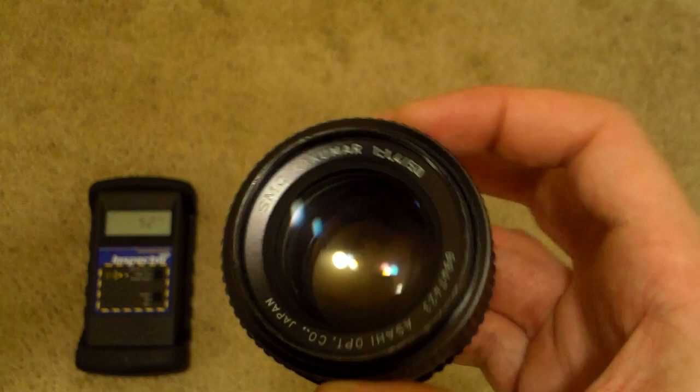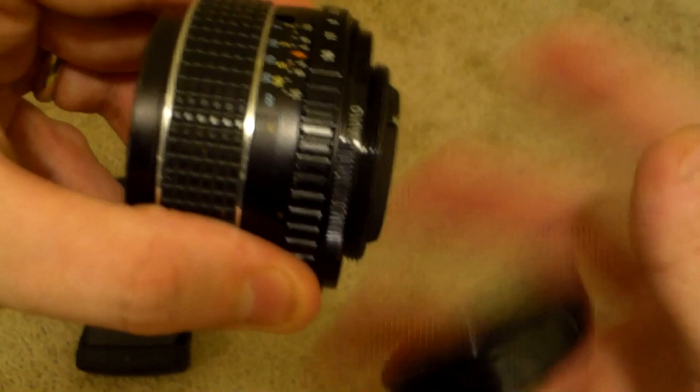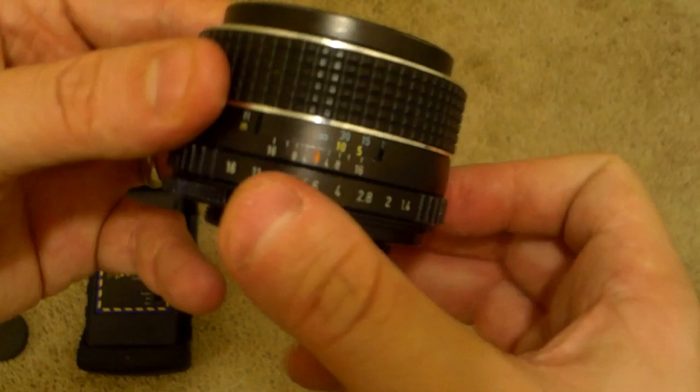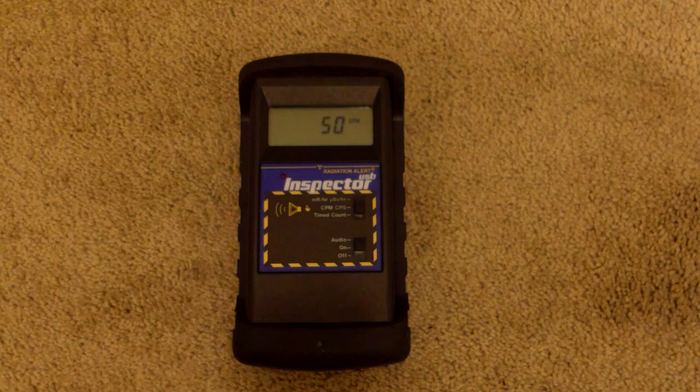This is a really good lens. There's the serial number: 6-9-4-7-4-2-3. Take that off the back and it's a beautiful lens - I used to be a photographer. The yellowing in the back is the problem though. You probably can't see the yellowing from the video, but that yellowing is the reason that this thing is radioactive. So let's just see how radioactive it is.